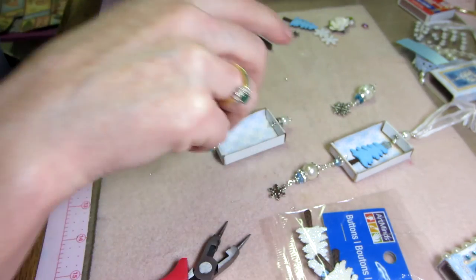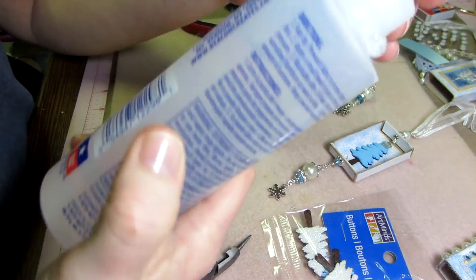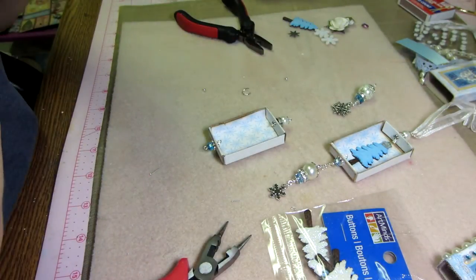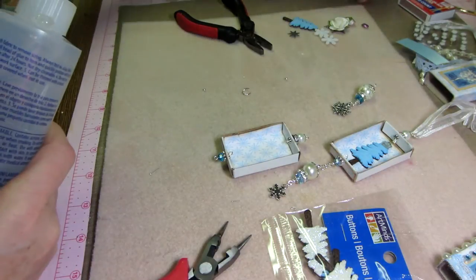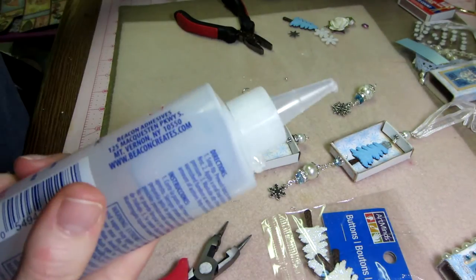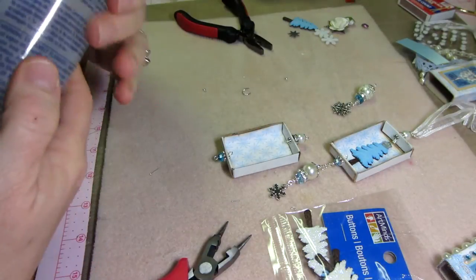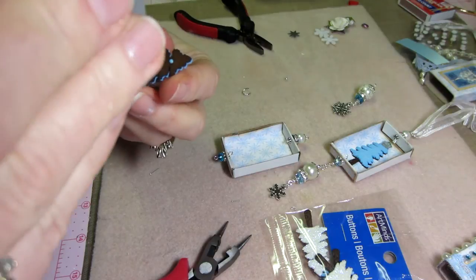I'm going to use Fabri-Tac, and I'm really liking this. The other one I used was Fabri-Fix and I did not like that, but Fabri-Tac is awesome. You could use glossy accents as well, but I like Fabri-Tac because it's tacky already — glossy accents isn't. It's more slippery. This stuff, right away, already has some stickiness to it, so I just know it's going to work.